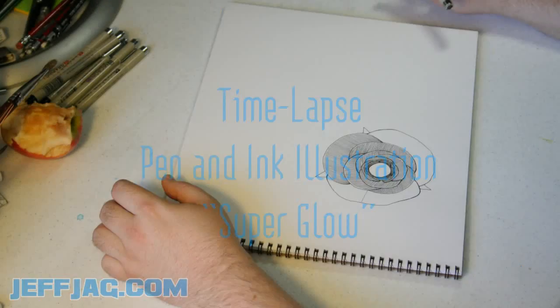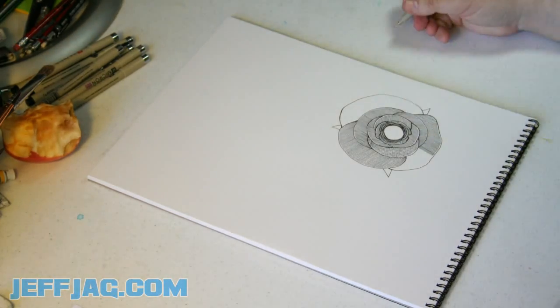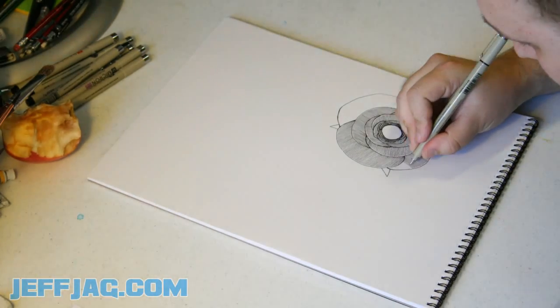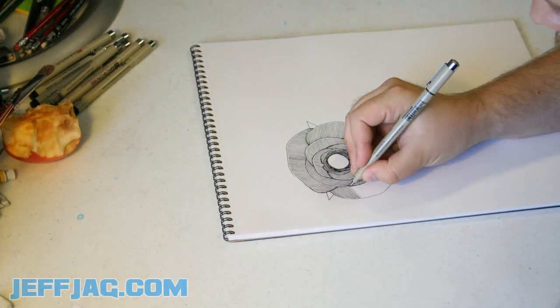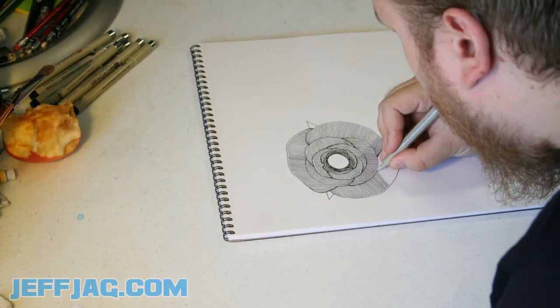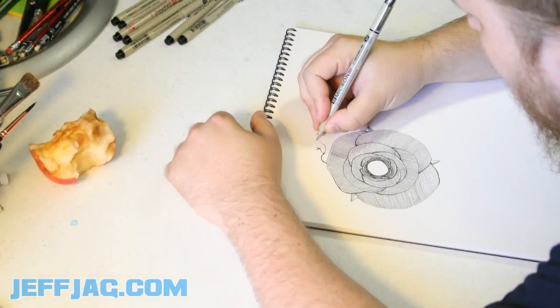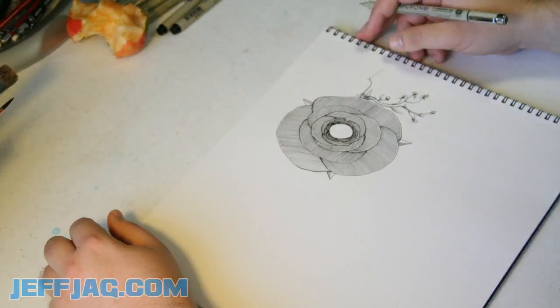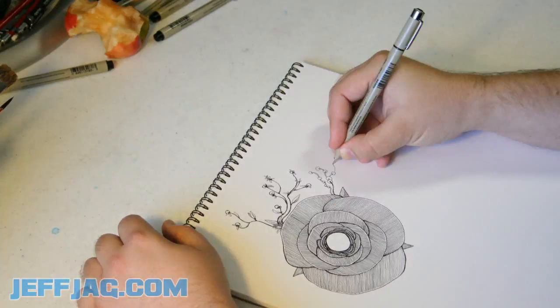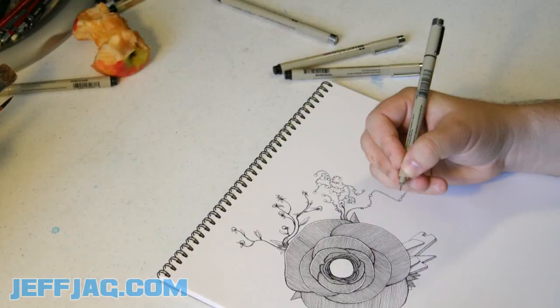Hi, this is Jeff Jagg. I'm going to be narrating the Superglow illustration. I started work on this a couple days ago. I kind of took a picture every now and then with the automated picture-taking software on my computer. And then I decided to not take a picture with the button, but instead to set a timer. And I took a picture every 10 seconds.